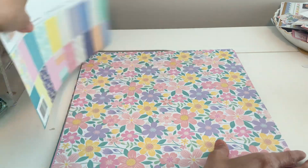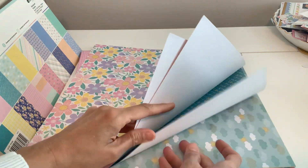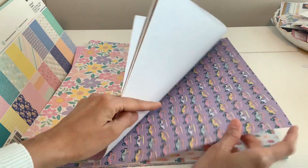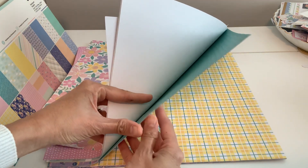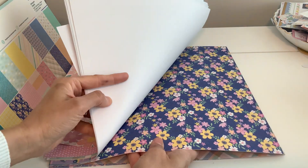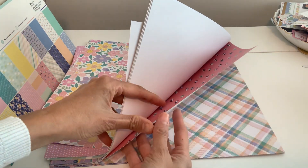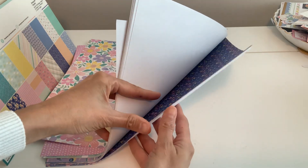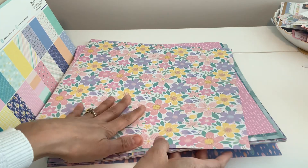Let me flip through the 12 by 12s with you — these are single-sided, just FYI. We've got these gorgeous colors; I thought this was going to be perfect for summer. There were quite a few collections to choose from, but this one just stood out to me. You can see there are so many beautiful, vibrant colors, the florals, the stripes. I have the perfect project to use for this too — I'm going to be doing a little recipe album type thing first, because something about summer just calls for recipes like summer salads and fruit things.